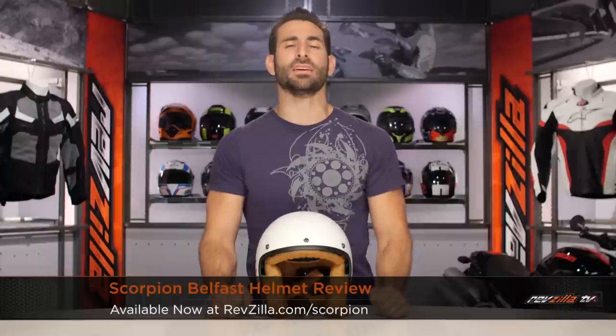Hey, this is Anthony from RevZilla TV where you can watch Decide and Ride. Welcome to our detailed breakdown of the new Scorpion Belfast open-face helmet available at RevZilla.com.